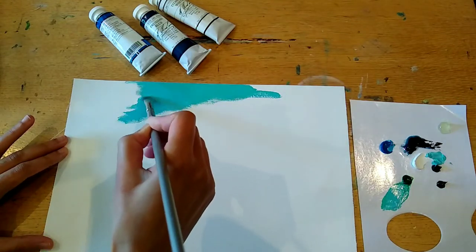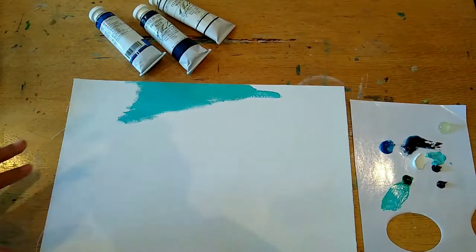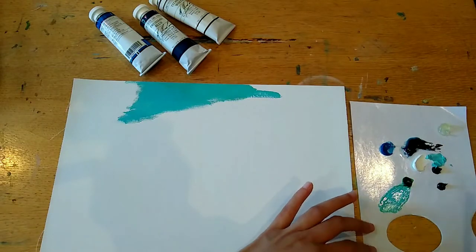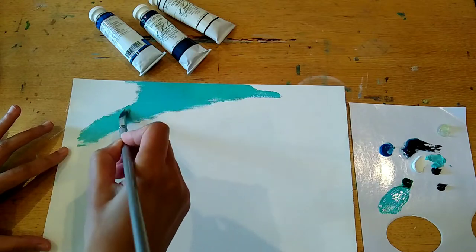I always think that looks really good because when you get into the centre of the painting, that's normally where your focal point is. In this case it will be the galleon, so I wanted it to really stand out against the background — the lighter the tones in the background, the better. The walnut alkyd has made a really nice sheen to the paint.